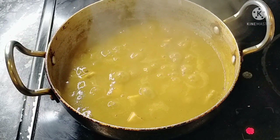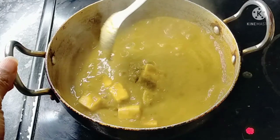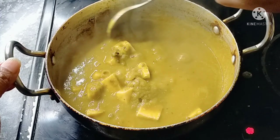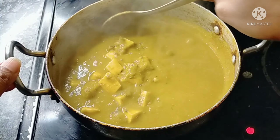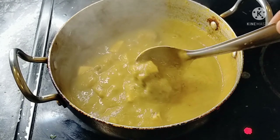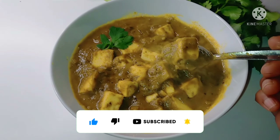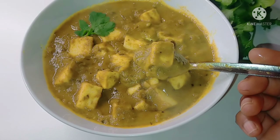When we cook for 5 to 8 minutes, we are ready to serve with rice, roti, chapati, naan, jeera rice, or bagara rice. You can also try this recipe. If you like it, please share it and visit us soon. Thank you for watching.